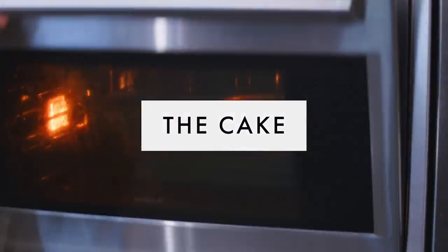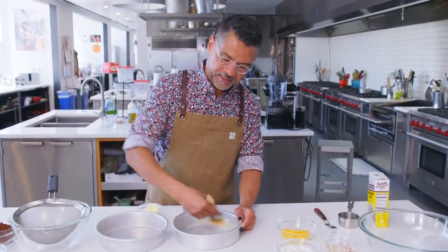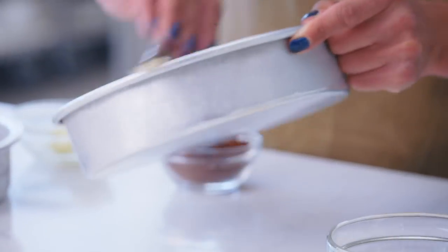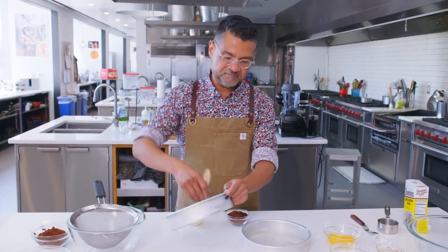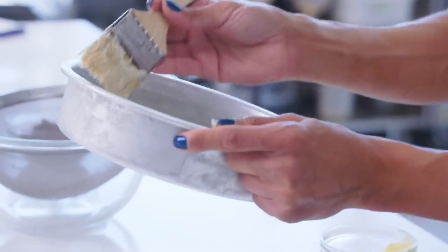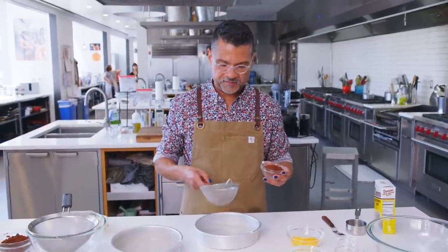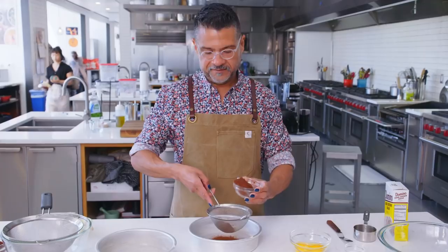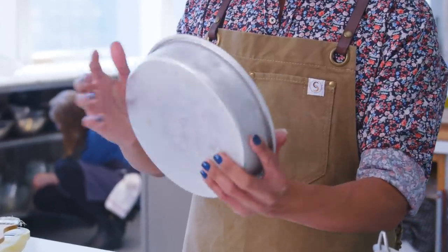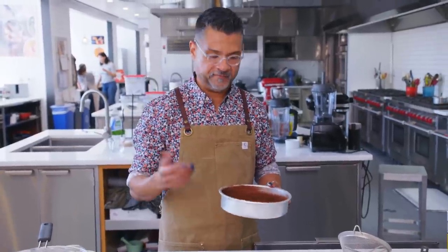The first thing we're going to do is start with the cake. I'm going to butter two eight-inch cake pans. If you have some extra parchment, you may want to cut a couple of rounds and throw them in as an insurance policy that nothing's going to stick. I'm using a pastry brush — you can use your hands, my mom used to use a piece of paper towel, whatever works. I just have a little bit of extra cocoa powder, you only need a couple of tablespoons, just to ensure the cake doesn't stick. You could use flour, but since you're making a chocolate cake, you might as well use more cocoa.